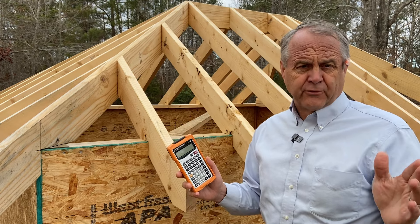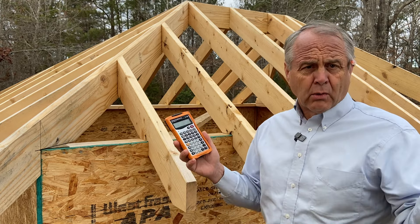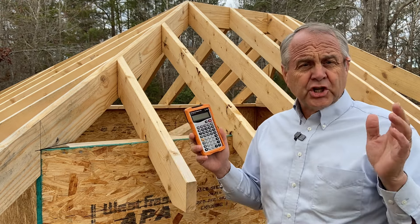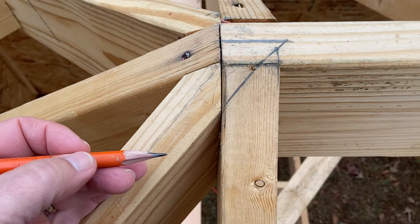You have to make an adjustment for it. There are ways of doing it with these calculators, but who in the world can remember all those keystrokes? We're going to show you a close-up of exactly what's happening here, and then we're going to show you the easy way to get these with Roof Framer's Bible. Let's take a closer look.